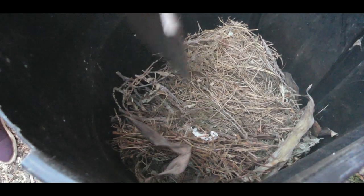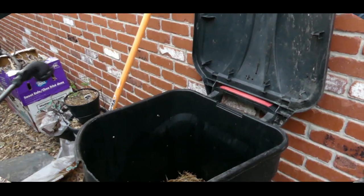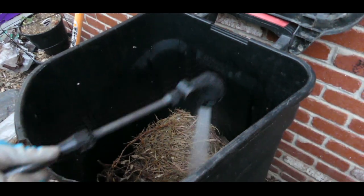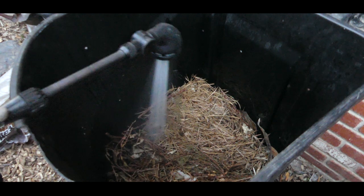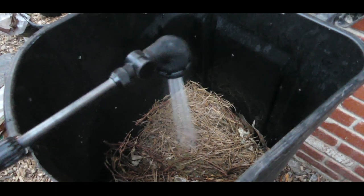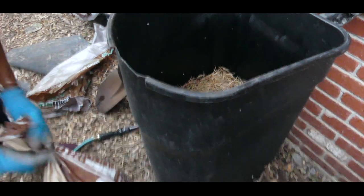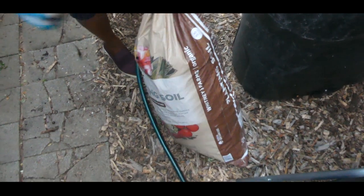Let me go get a bucket of water. Keep in mind, your compost should be like a squeezed-out sponge — you don't want it soaking wet, but you don't want it dry either. I'm going to go ahead and add water now.